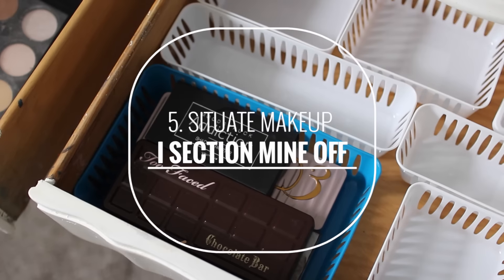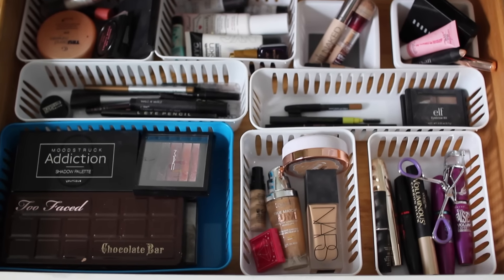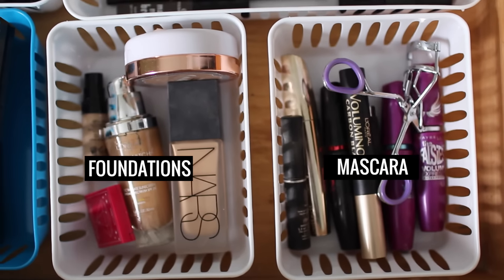Now you're ready to put your makeup in there. And I decided that I wanted to put my makeup in sections like mascara, foundations, shadow palettes, etc.